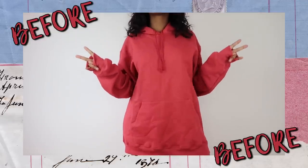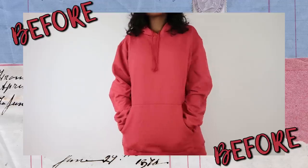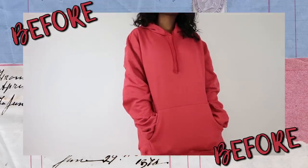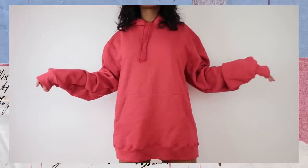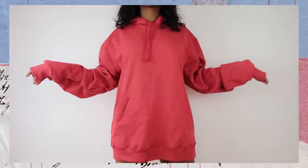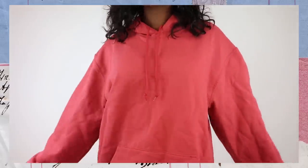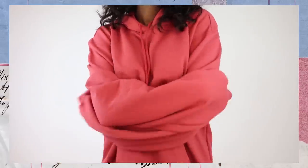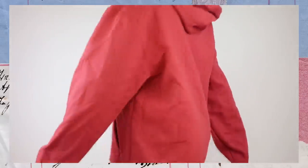Hey guys, welcome back to my channel. I hope you're doing great and that you're keeping mentally safe and healthy. Today is going to be a DIY loungewear set because let's face it, all we're doing nowadays is lounging around the house. You don't have to lounge around in that t-shirt you've been wearing for 60 days. Yes, I am talking to you, Jessica. It's time to change out of that oversized t-shirt and I thought I'd show you guys how to make a cute two-piece loungewear set.